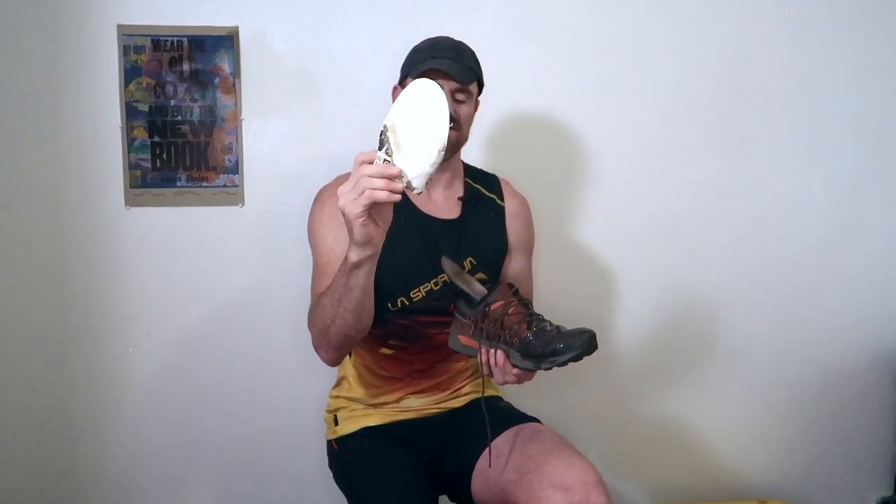I also made a custom insole modification — it's made out of an old protein canister. I used the insole as a template, traced around it, and cut that out, trimming the toe area by about half.